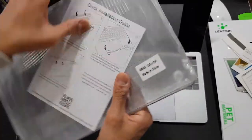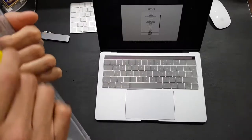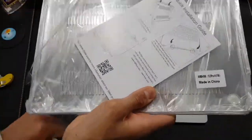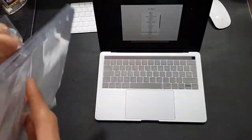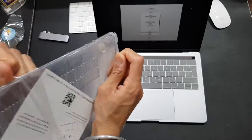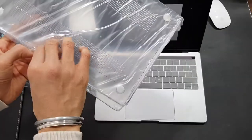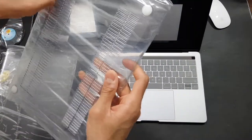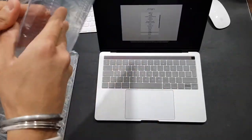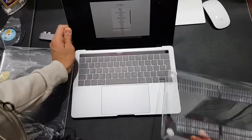Last but not least, here's the case. I'll look at this case because it's probably the easiest thing to install, so I'll just do that right now. Let's open this up. I decided to go for a clear case because I didn't want anything with a different color or anything fancy just yet — I wanted to enjoy the color of my MacBook. So I thought, why not get a clear case so I can enjoy the color and have it protected. So I'll just kind of open this up.